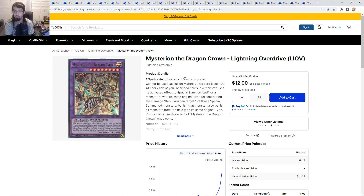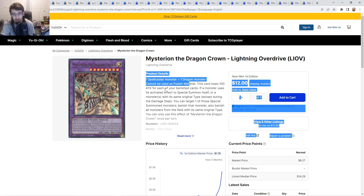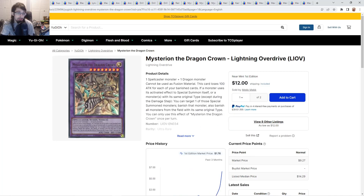A lot of people see Super Poly as a card where you have to use your opponent's monsters fully, like you're not getting any advantage if you don't use both their monsters, which just isn't true. If you have a Spellcaster monster you're playing alongside a Dragon, you should Super Poly into this — maybe you can link off with your Spellcaster anyway. A lot of players who use Super Poly don't realize you can use one of your own monsters too. What this card does is lose attack for each of your banished cards, and if a monster uses its activated effect to Special Summon itself or a monster with the same type, you banish that monster and all monsters on the field with its same original type.